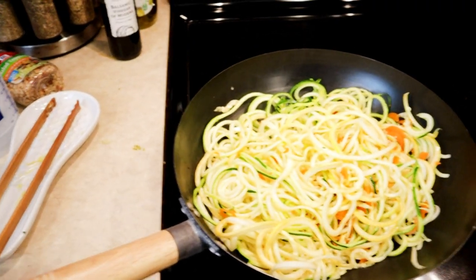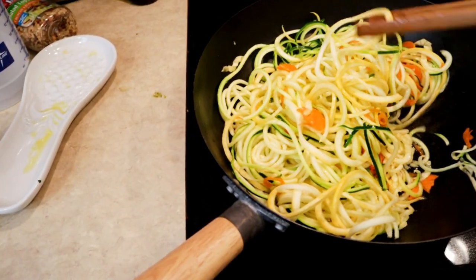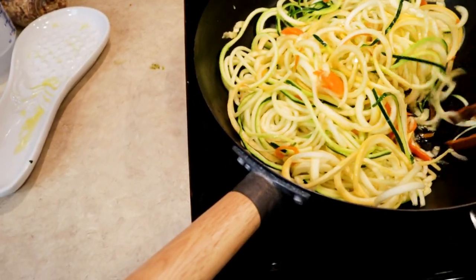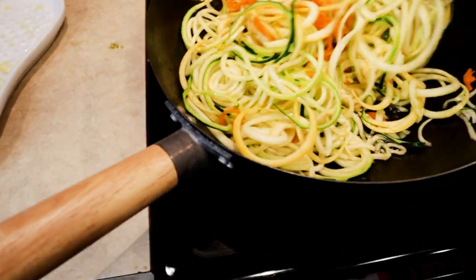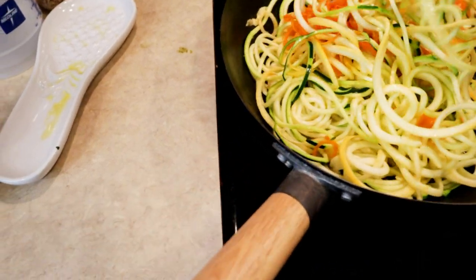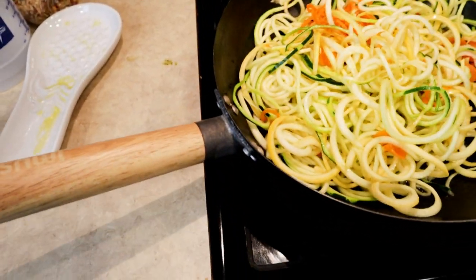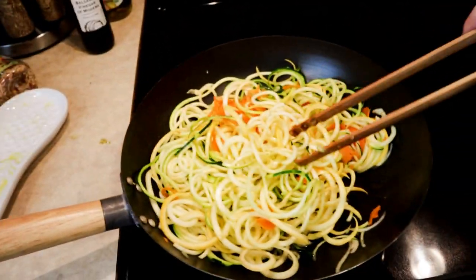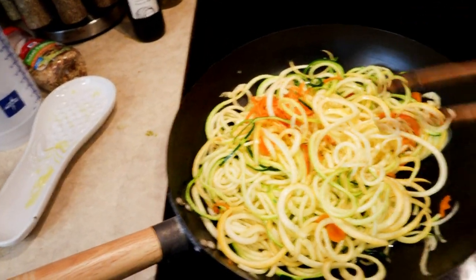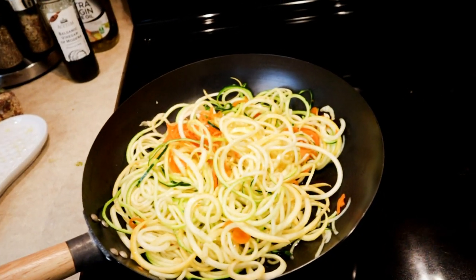Here you can see the pasta cooking. All I'm doing is cooking with a little olive oil splashed in the bottom, heated up with a little garlic, and mixing it around until it cooks. Sarah is going to try some with pasta sauce or maybe pesto, and I'm going to try mine with Yoshida sauce to see what Asian style is going to be like. We'll let it cook up and come back with the taste test.